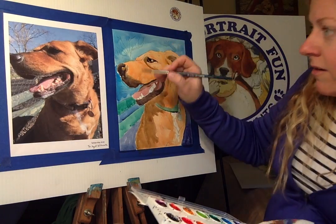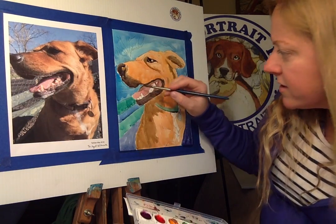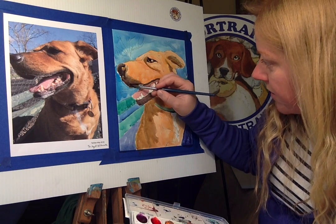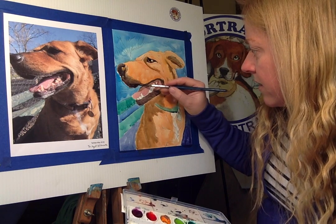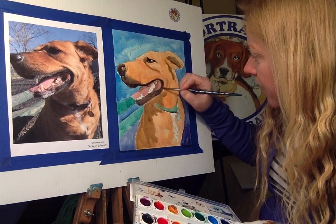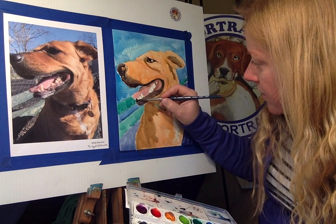Now I'm going back into his nose and into the muzzle. It's pretty dark right inside the mouth — that's going to be pretty black. That'll make that part of the muzzle pop off in the background. I'm dragging it around, going over the gums. This is pretty black over here, and underneath the tongue a little bit.